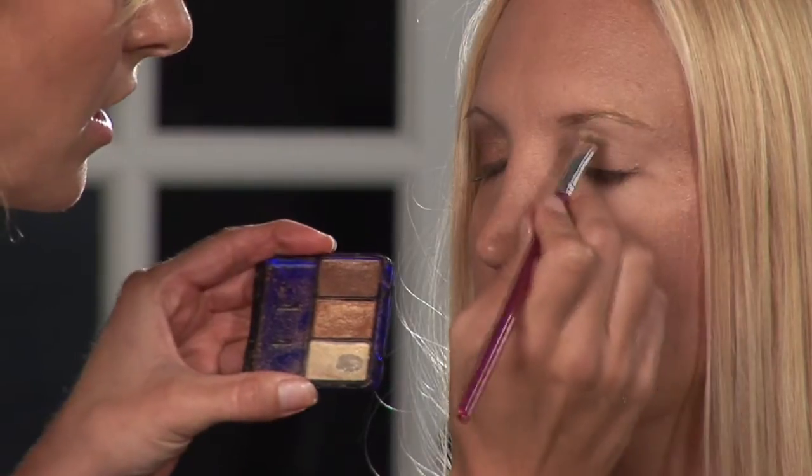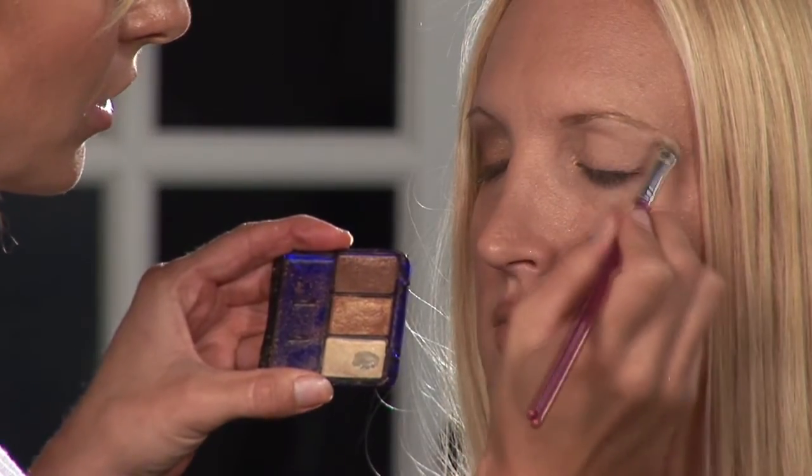I'm Sarah, professional makeup artist and licensed esthetician, and I'm going to demonstrate how to apply eye shadow like models. The goal of this look is to enhance what you already have, really bring out the beauty of your eyes, the focal point of your face, and make it look nice and pretty and beautiful.